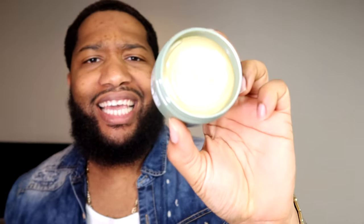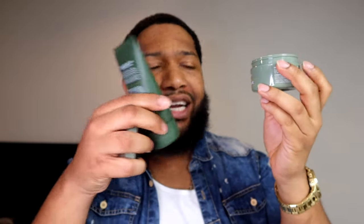But first things first, I want to smell it. Look at that right there. I love the colors — I got all the products right here and I love the colors. But we're going to try this out and put this in my hair right now. Let's go.